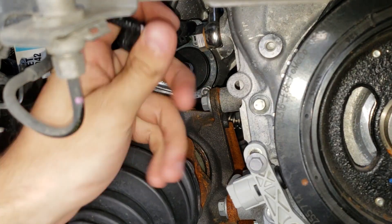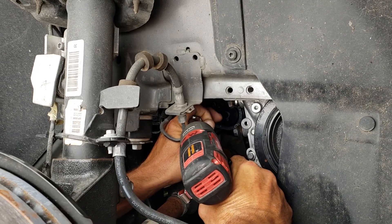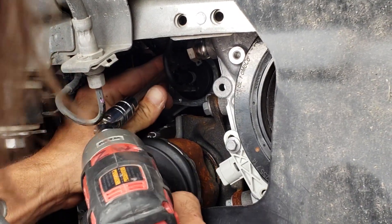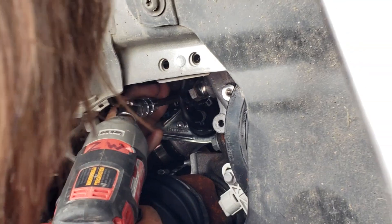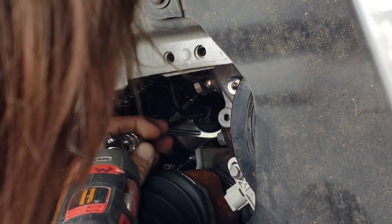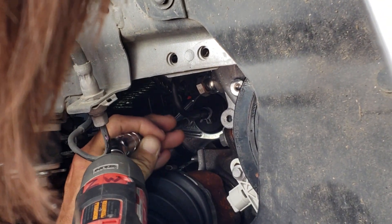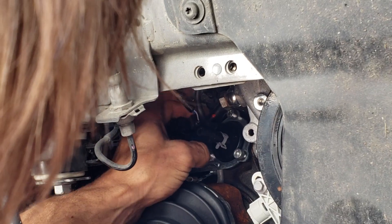Remove your vacuum hose. That one's really high up in that top corner — real hard to get to. What I would do is just pull this down a little bit, put that in there, and straighten it in.